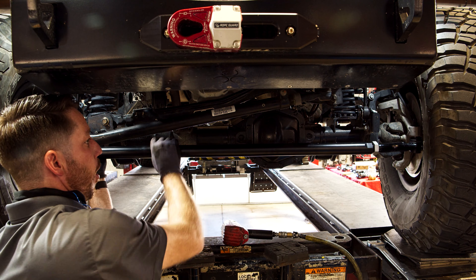When you measure, make sure that it's from the center of the pin to the center of the pin. This measurement will be a little different on every vehicle. For this reason, it is important that when you are finished you get an alignment from a shop that has experience with off-road vehicles.